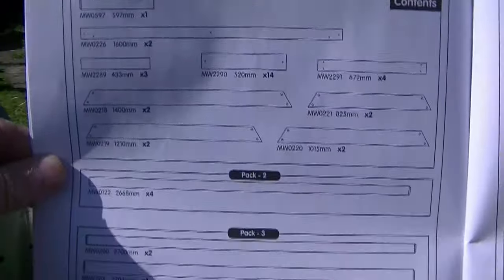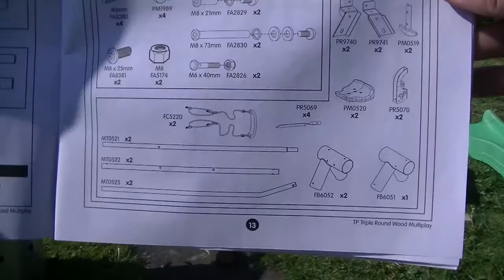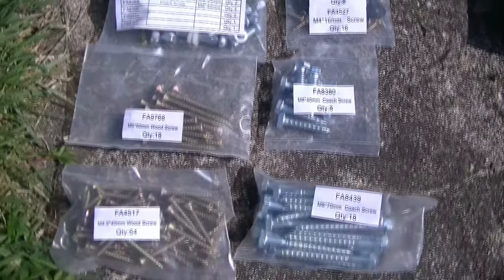So now that you've fully unpacked, you can go to the instruction manual and it'll tell you exactly what parts and fixings you should have present, and you can cross-reference them with the parts you've put on the floor.